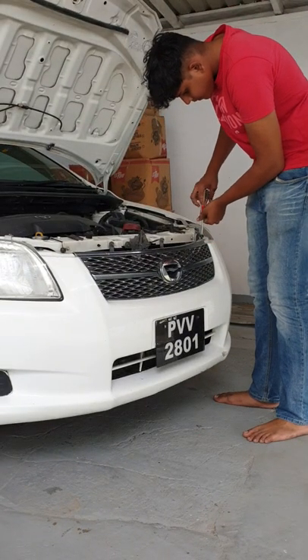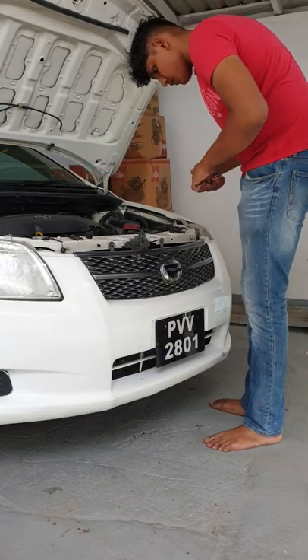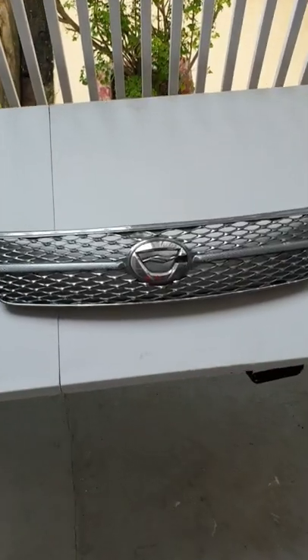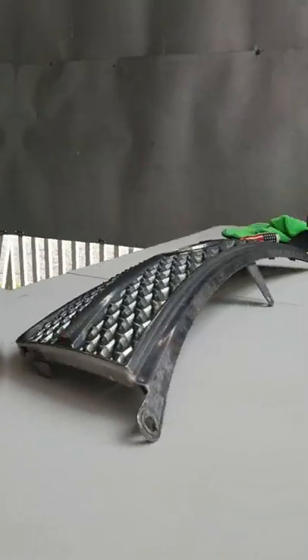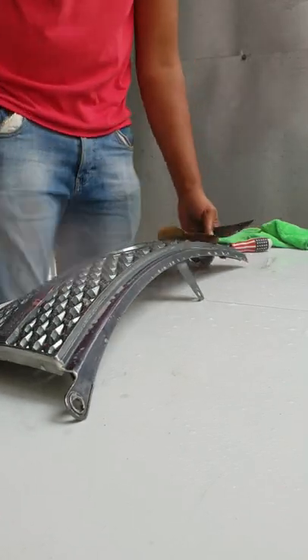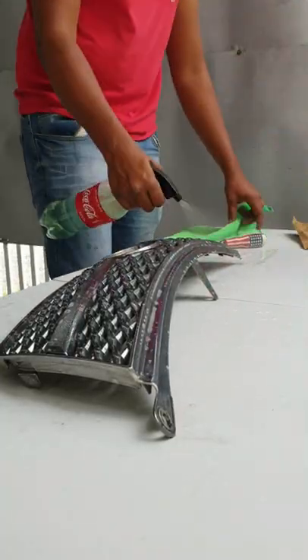Part 3. Today we will be painting the grill black. Pop the grill off. Wet sand and wipe down with alcohol.